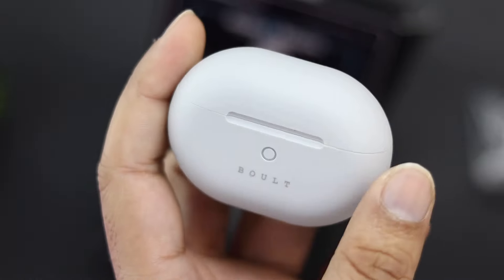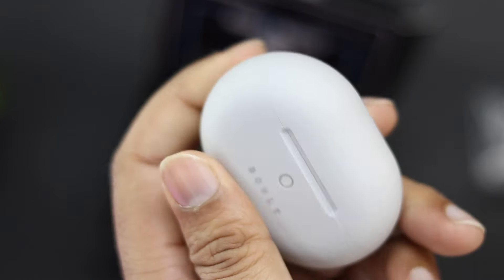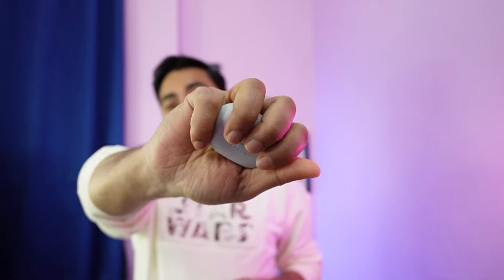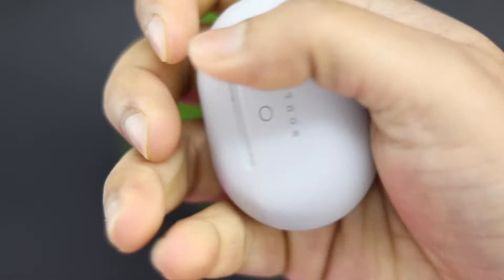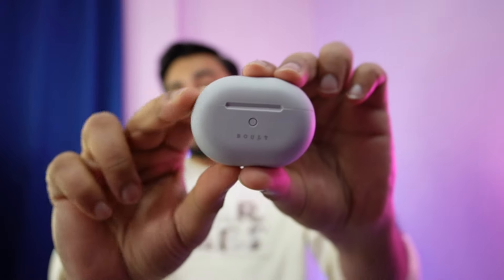This is a TWS with great material. The build quality is solid and premium — it has a great feel. It's a kind of rubber-finished material. It is plastic but it doesn't look like plastic; it looks like rubber. It has great grip and is very compact.